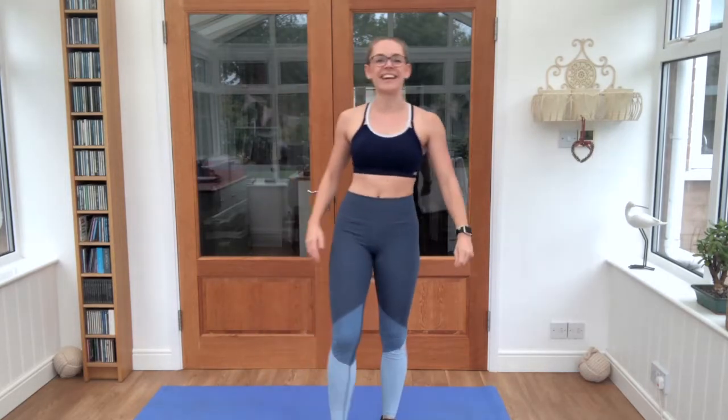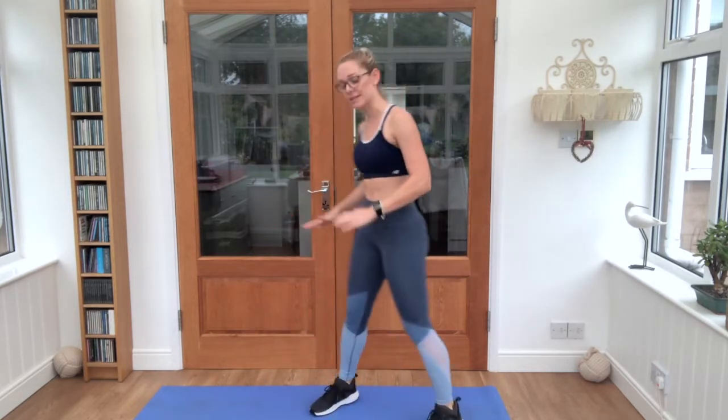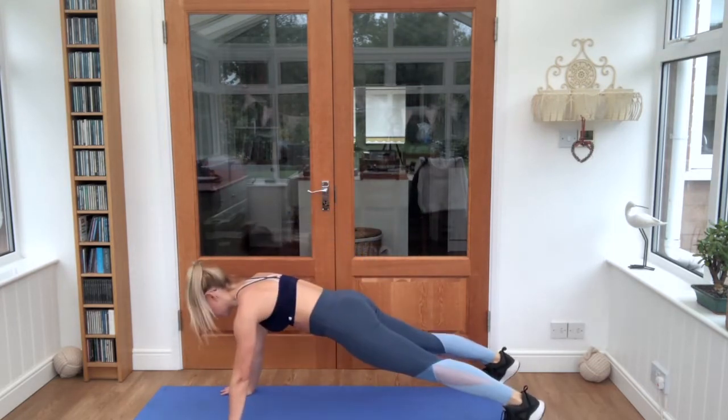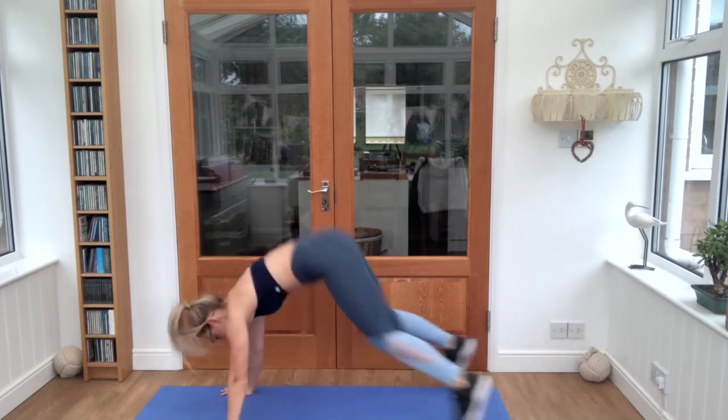And take a short break — we're going down onto our mat next. We're in plank position, we're going to jump both feet up and back. Okay, 20 seconds, let's go.